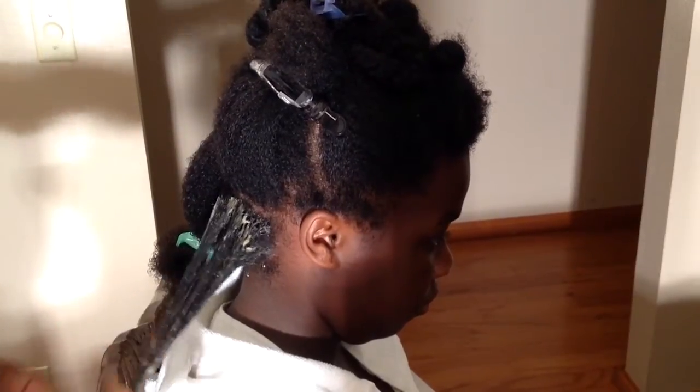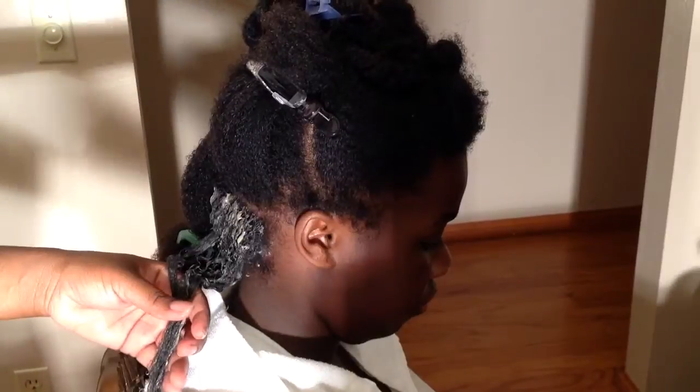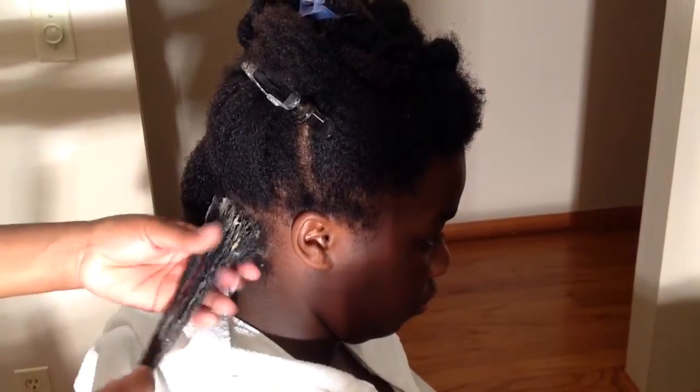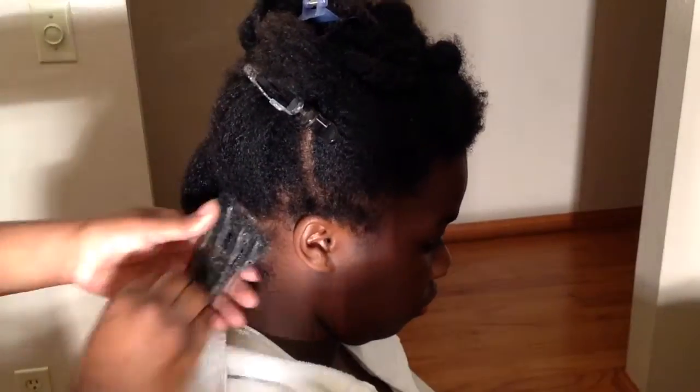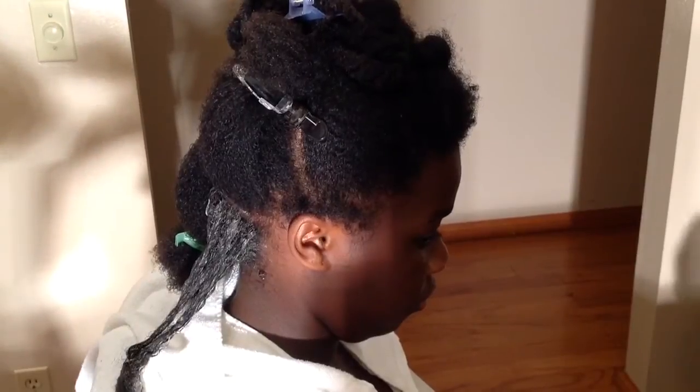Hi guys, thanks for checking out another Natural Hair Sisters video. In this video I am showing you how I mud wash or clay wash, whichever one you choose to use, and apple cider vinegar rinse my daughter's hair. I have a separate video showing how I make my mud wash or clay wash.